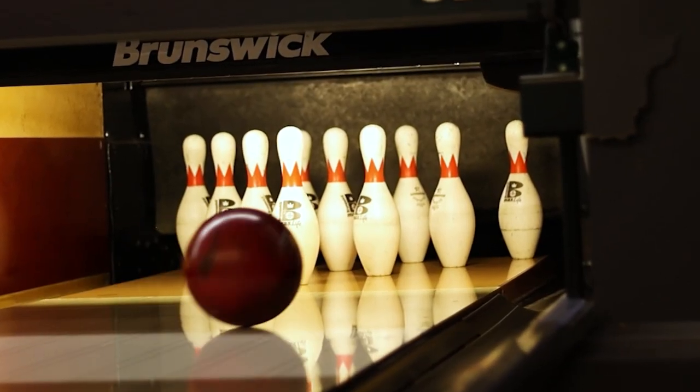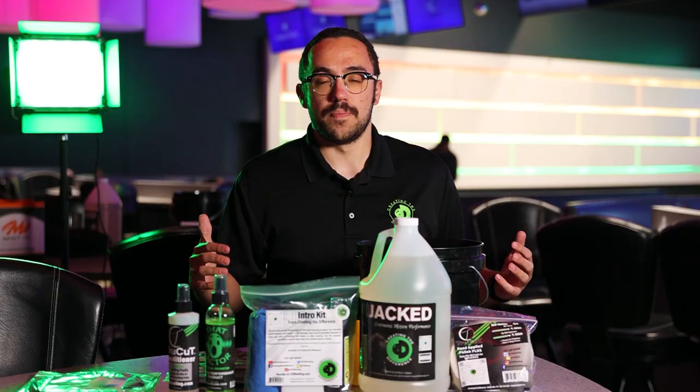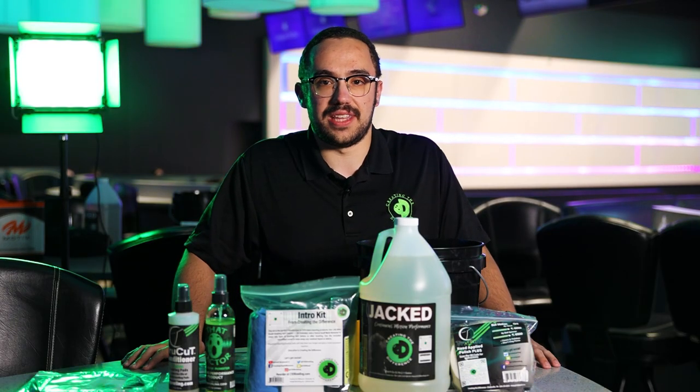Continuous ball motion is the type of ball motion everybody wants to see. It's the most usable, and sometimes your bowling ball might lose performance or lose that continuation over time. This is the product that you want to use to get that back.